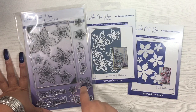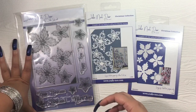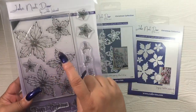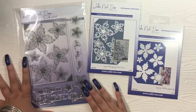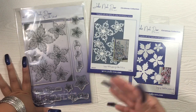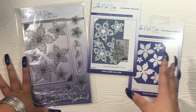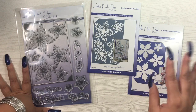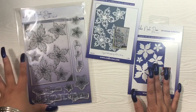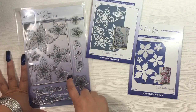Another negative is it smells — it smells terrible. It has the same smell as the Sue Wilson stamps I've purchased. It's a very strong, chemical-type smell, possibly due to the material. If you have a sensitive nose like I do, you definitely won't like that. After a certain amount of time the smell does tend to go away, but my Sue Wilson ones I've had for about a year and a half and it's still there. On the positive side — easy to use, and lining it up with the die is extremely easy.